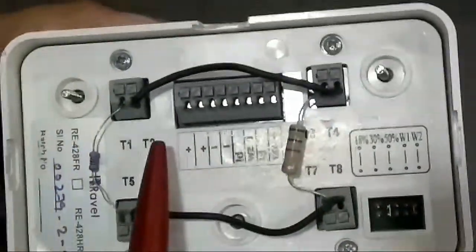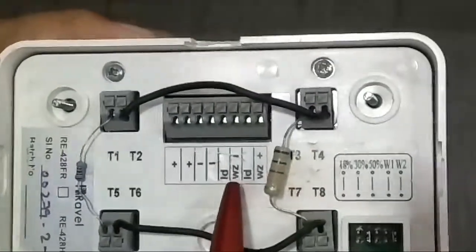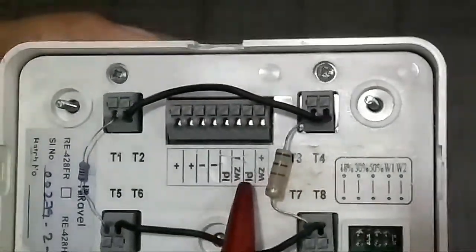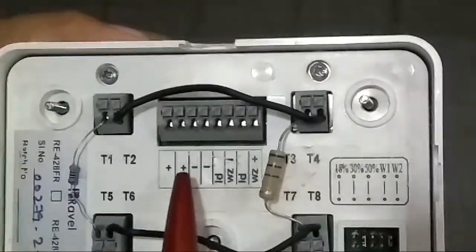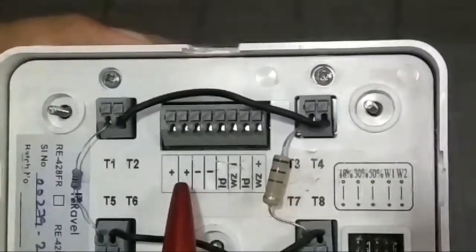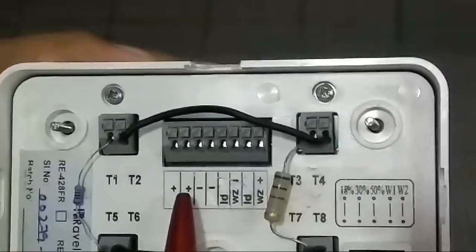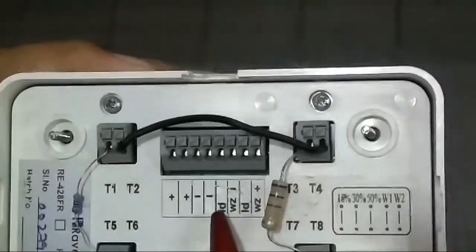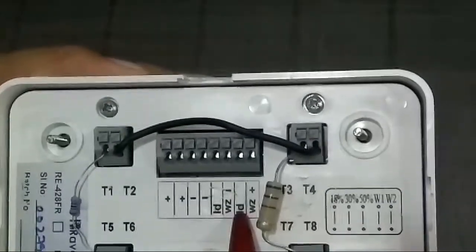On the termination side, we have plus plus minus minus, ID, WZ minus, and ID WZ plus. Plus plus and minus minus allow you to give a 24V DC supply in and out. For zone connectivity, you can select ID and ID.